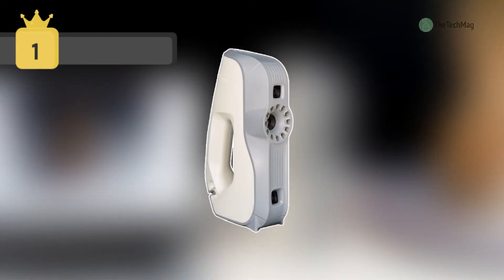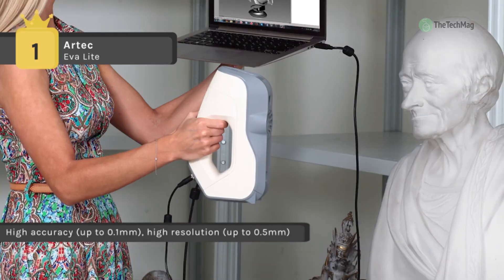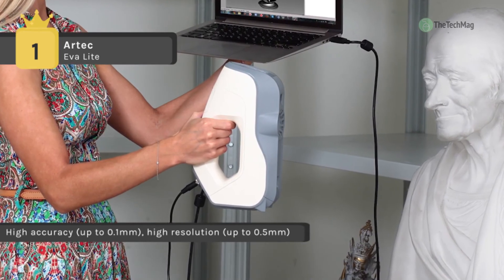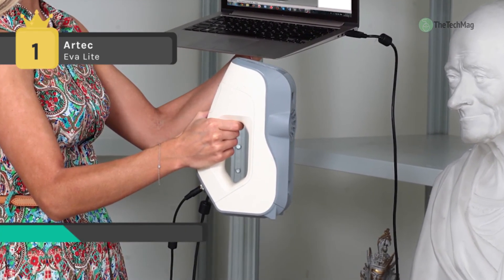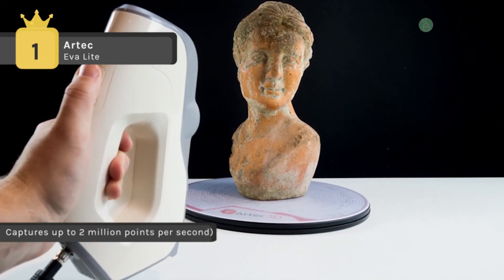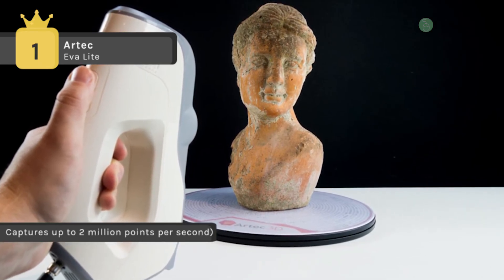Holding first place among the best 3D scanners, the Artec Eva Light captures up to 16 frames per second, similar to a video camera but in 3D. Scan frames are aligned automatically in real time, making scanning effortless and fast. It is incredibly portable, and these handheld scanners can be used in the lab, on site, at your location, or outside.